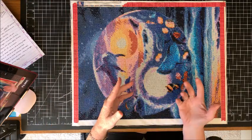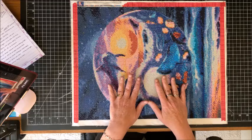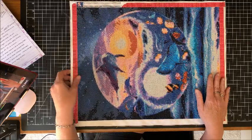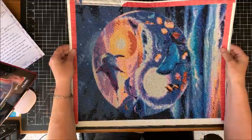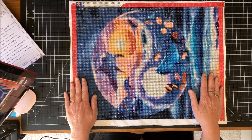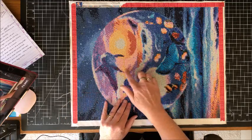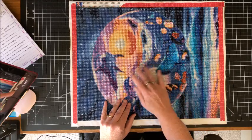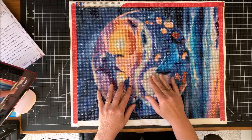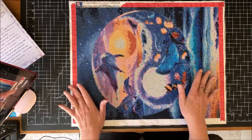I jot that down, check my stash, and if I don't have the right size I order some. Once the painting is completed, I hold it up to the light to make sure I'm not missing any diamonds. Then I go over it with a toothbrush to get any wax out from between the drills. Most of what I'm showing today applies to both square and round diamond paintings.